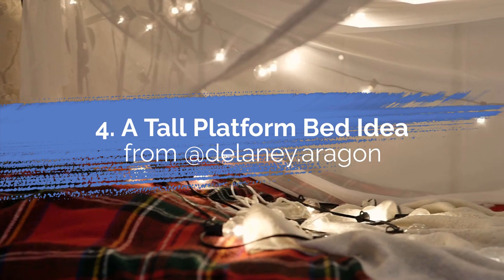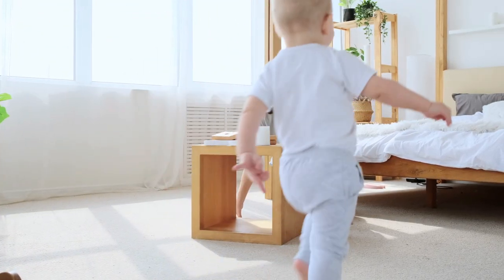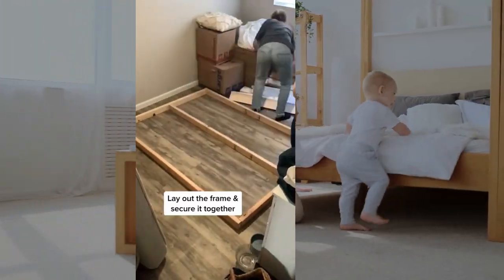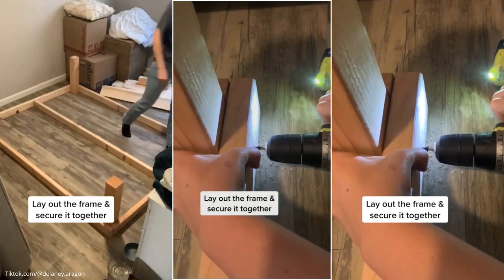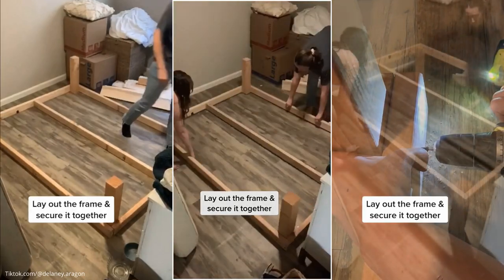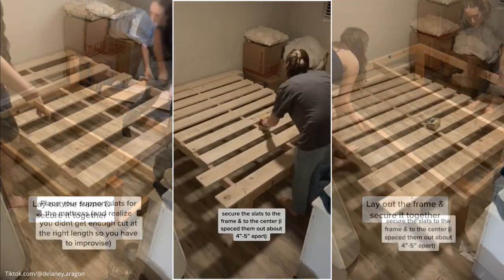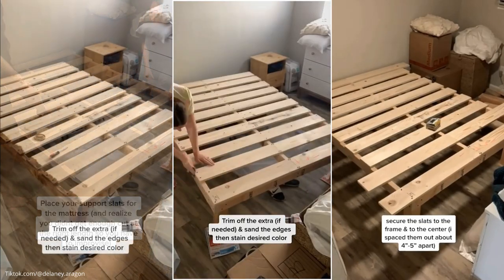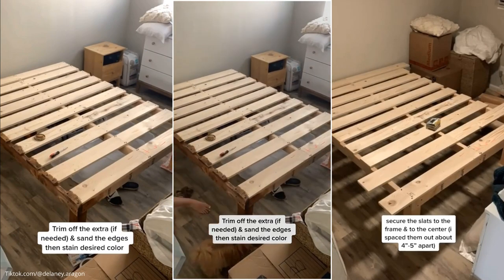Number 4: A tall platform bed idea from @delaney.aragon. If you think making a floating bed is too much trouble, you can opt for this straightforward bed frame. First, you simply need to make a rectangle using wooden boards and secure them together. Then install the legs to each corner. Flip the frame so the legs are at the bottom. Now you are ready for the slats. Finally, apply any finish you desire.